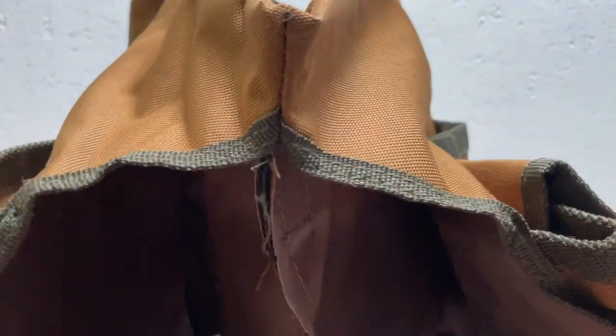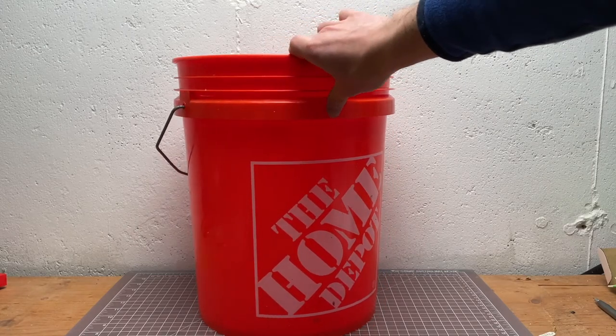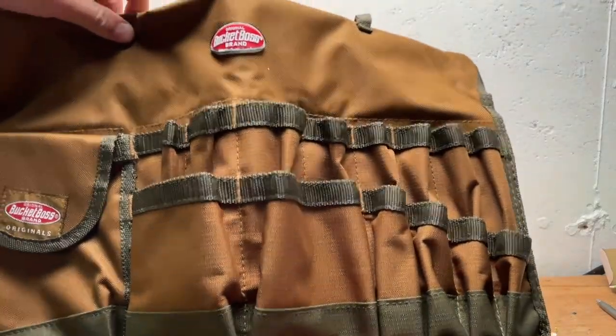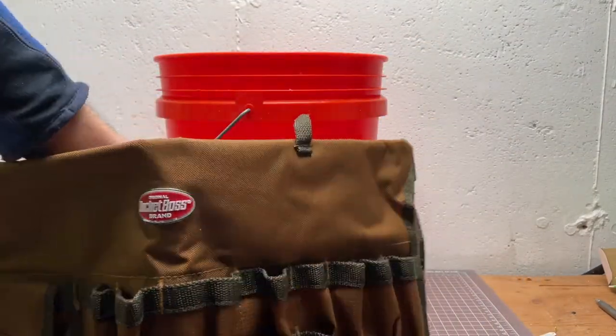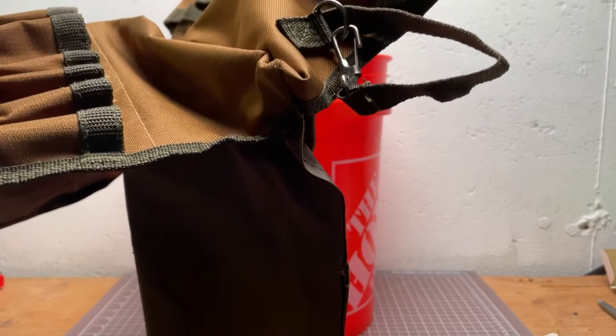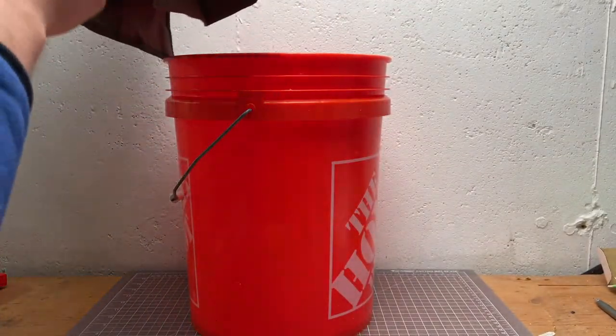It has this sort of apron-type shape where it goes straight down on top of your bucket. Here's a pretty standard five-gallon bucket — this is a Home Depot $2 bucket, and probably everyone has one of these. Here's the Bucket Boss itself, and it just fits over the bucket. It's a pretty simple operation — you can see it's basically like a T-shape. This piece opens up and you just drop it on.